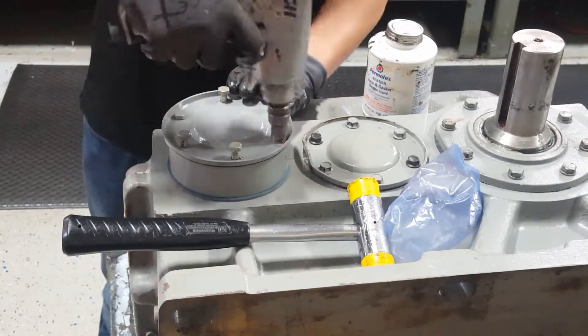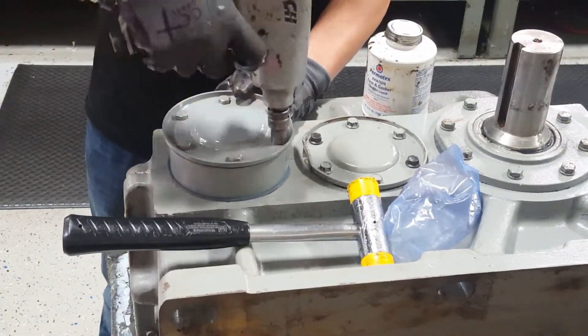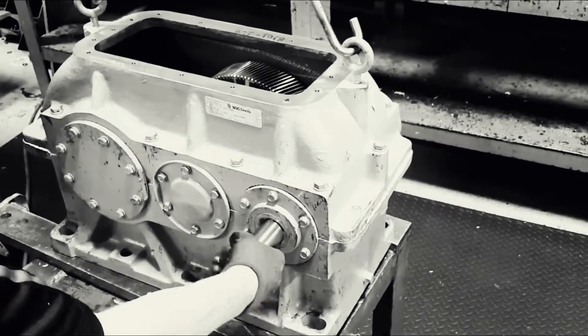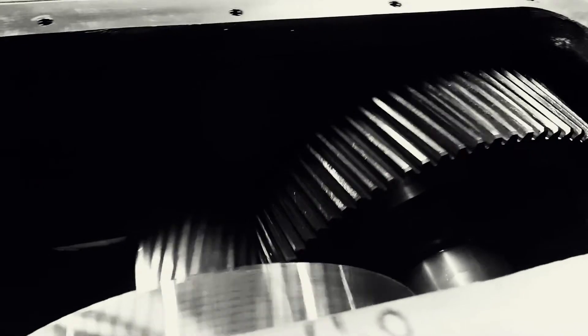Everything should easily line right up. Turn the input shaft by hand to ensure that it locks in the desired direction and rotates freely in the opposite direction without excessive end play.